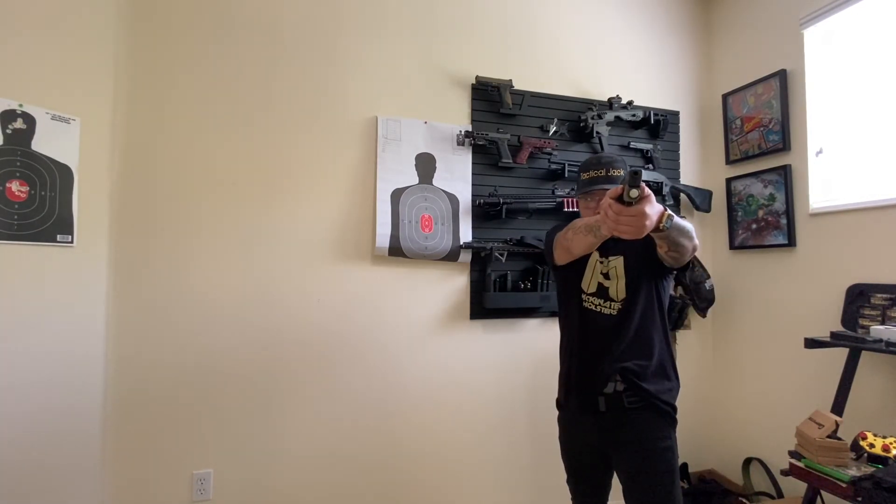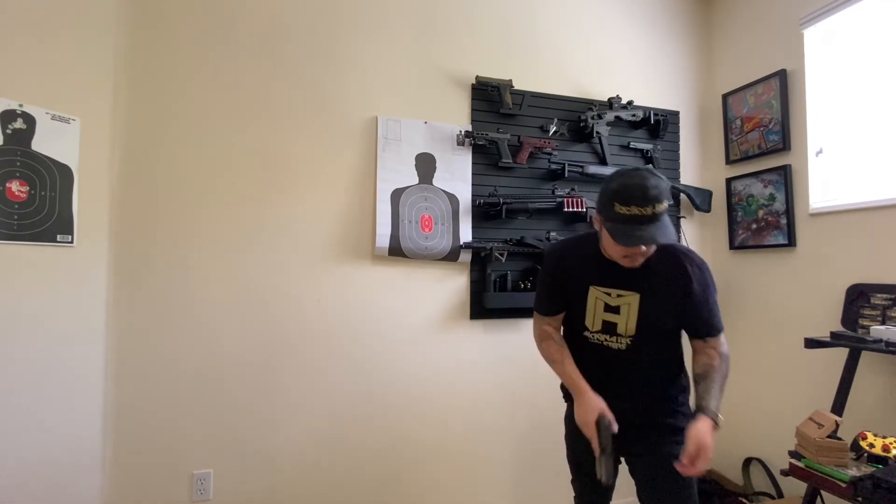Nice and slow recap — pinch, draw, sight picture, reload. Keep doing that every single day until you get it. If you guys liked this video, give it a thumbs up, smash that like button, share this video, and watch my other videos that pop up on the screen. I'll see you guys in the next video. Peace.